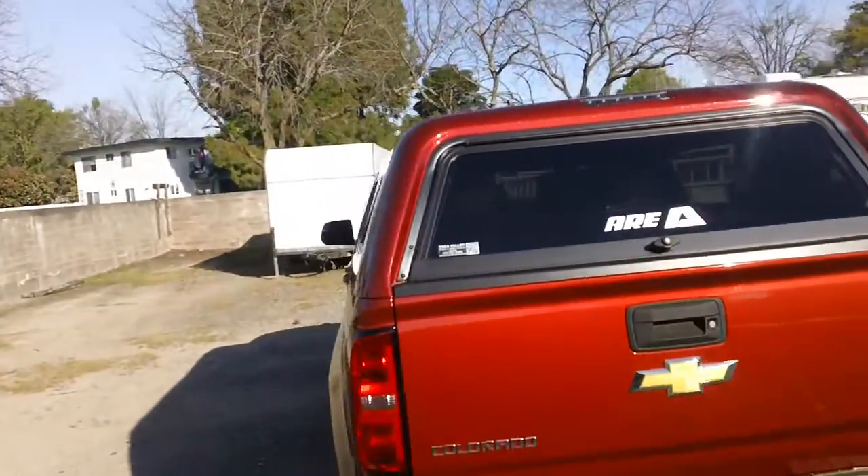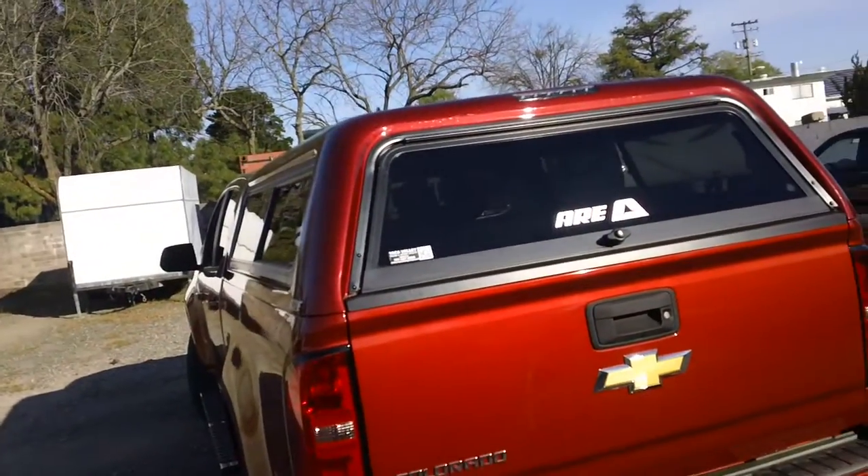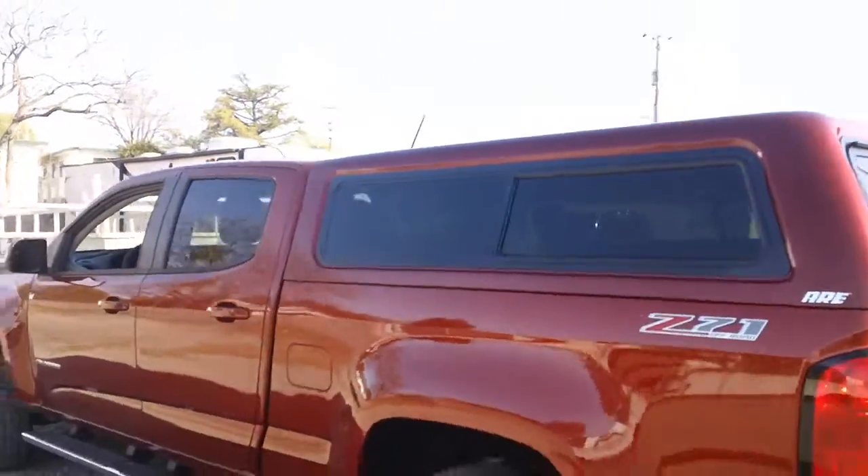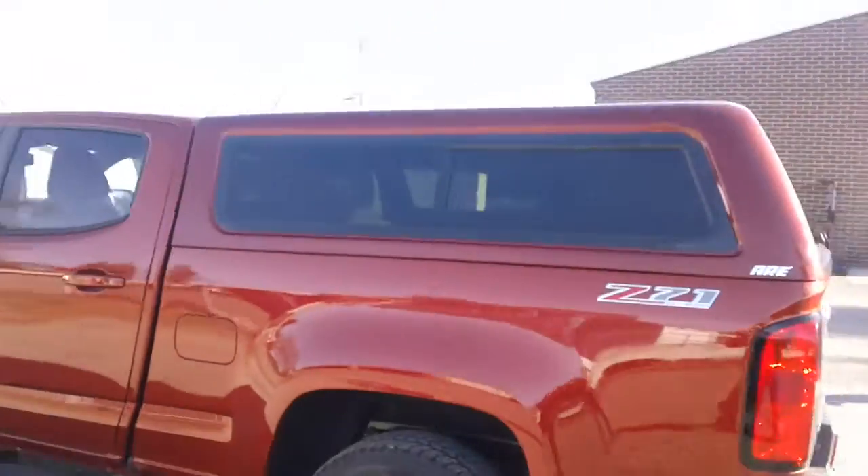Pointing down the side of the truck, if you look, the body lines match the cab on the truck really well. Color match, like I said, is real good. First one we've done, so this actually came out pretty good.